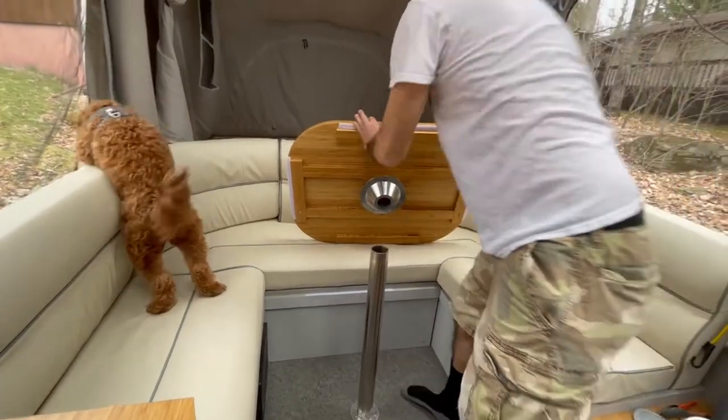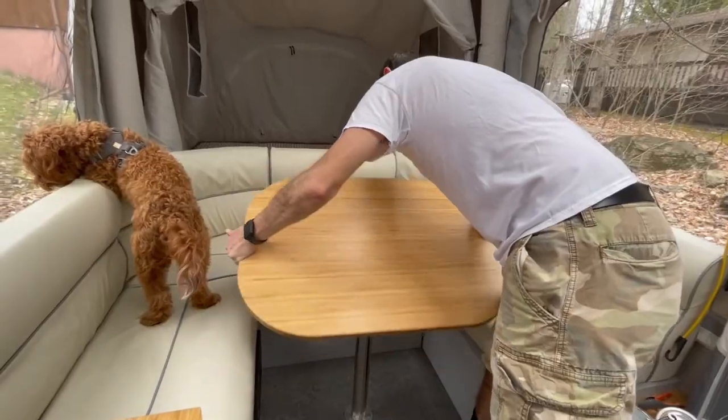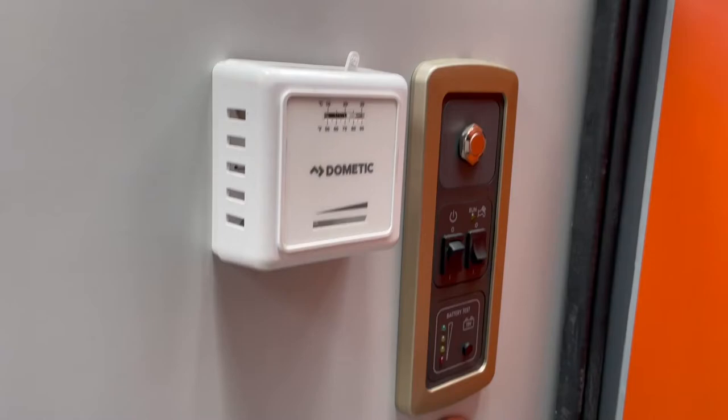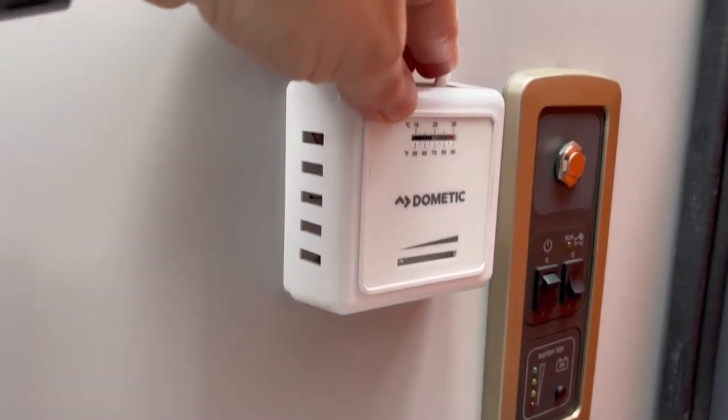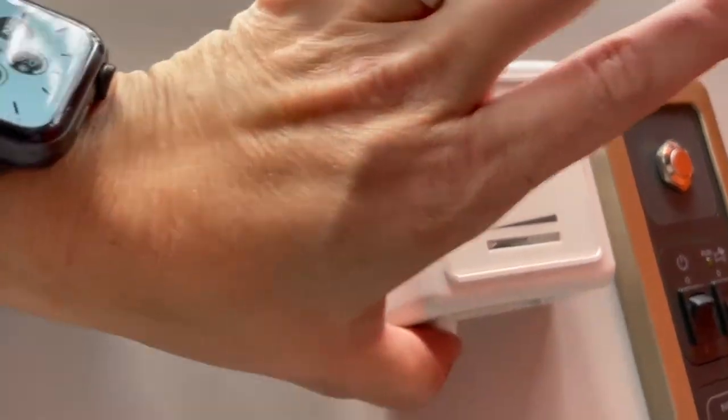Now we can make a table — that goes in there and you just set the table on top. Make sure you get it in the hole, and now you've got a whole eating area. Here's the heater and this is how you turn it on — right there — and down here is how you control the temperature.